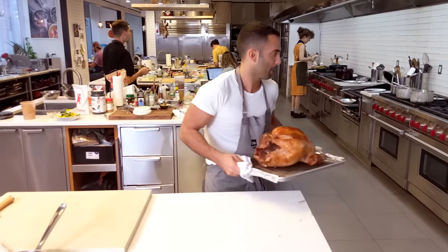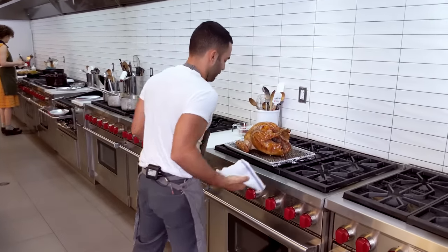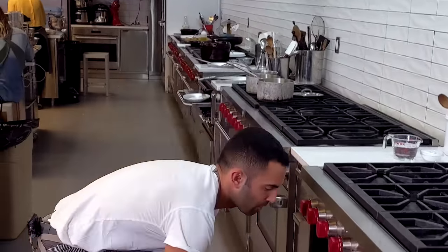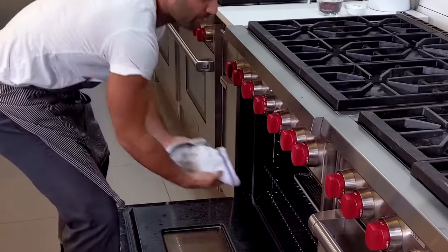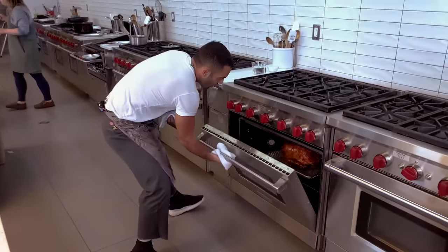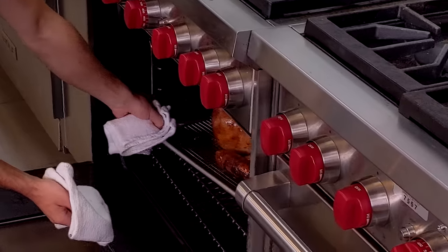This bird is going to go in for another 30, maybe 45 minutes. But really, don't focus too much on the time. The best way to tell when your turkey's done is by using a Thermapen and taking the temperature, which I'll show you when the turkey comes back out of the oven. It's browning really nicely.